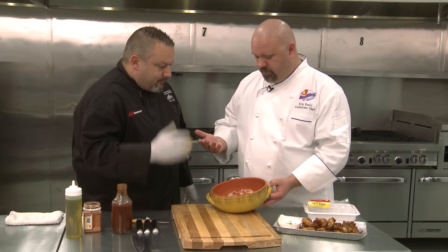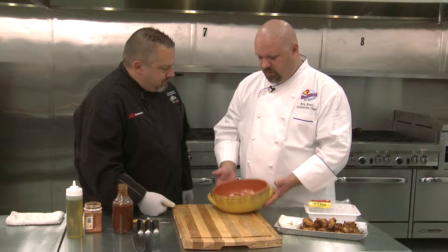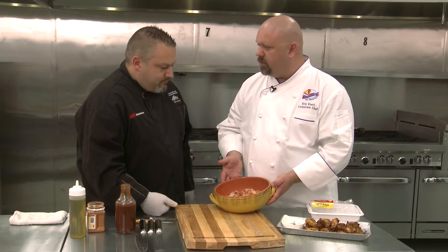Gluten-free. Done. You can throw them in the oven, pop them on the grill, put them in the smoker — however you want. It's your world, live in it.